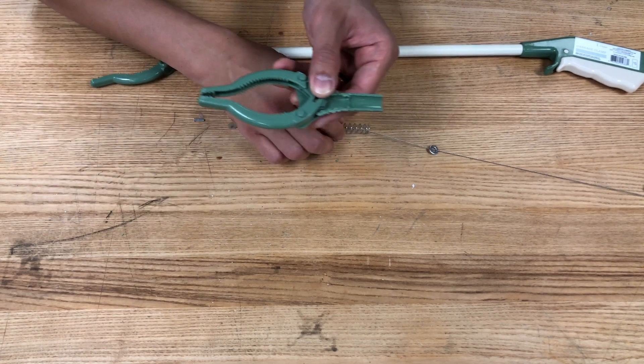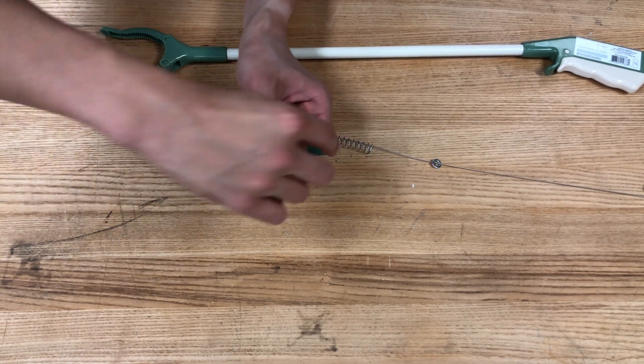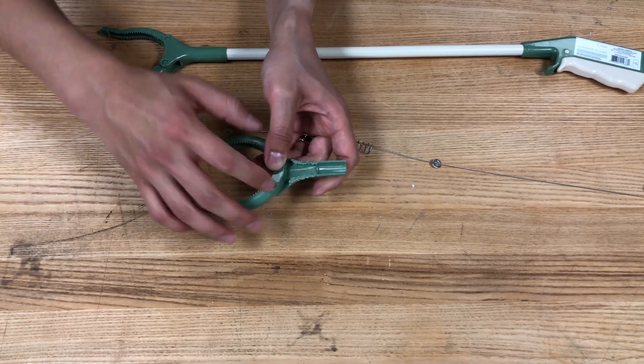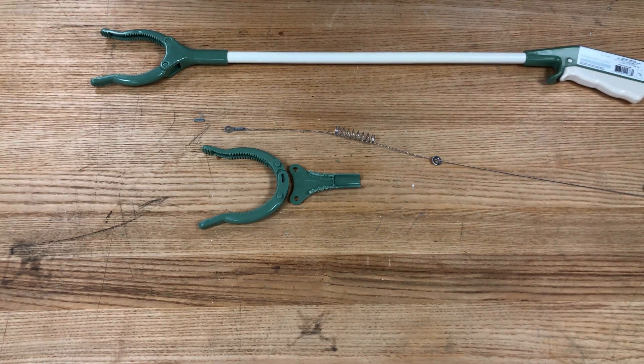However, without any spring, there is no restoration force. So by having the spring inside, it always pushes back to its original position. That's why we're able to grab, and once we release, it goes back to the original position. Very simple mechanisms, but these can be applicable to the prosthetic hand that we're building.